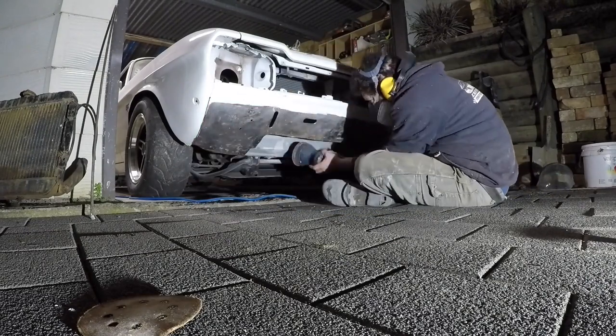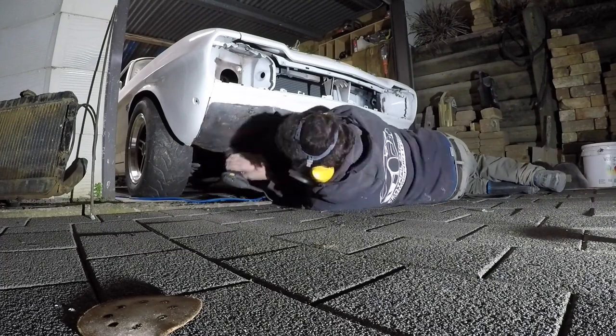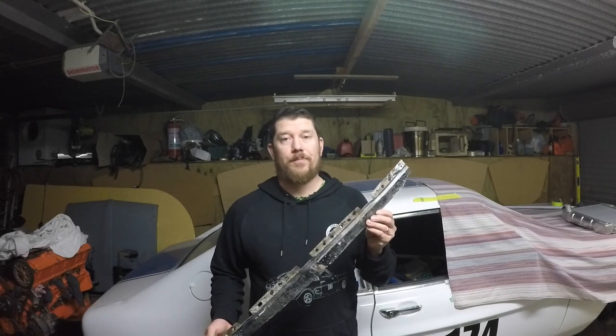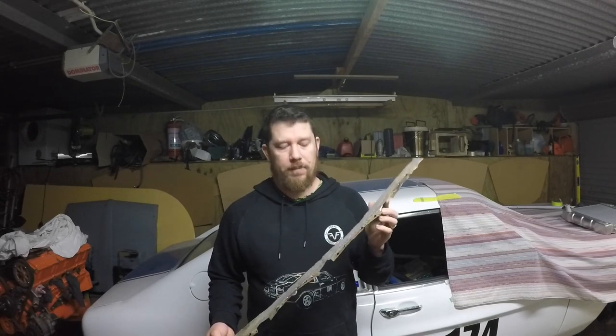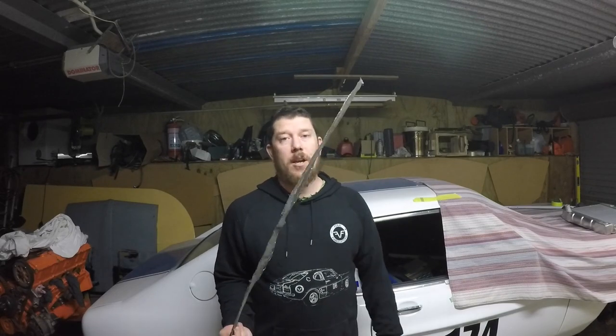I made it even worse when I was doing the rust repair for the front crossmember — I had to cut that out entirely to be able to pull the crossmember out. So what I've ended up left with of the lower valance is this twisted, rusty, not worth trying to save. So that's going into the bin.